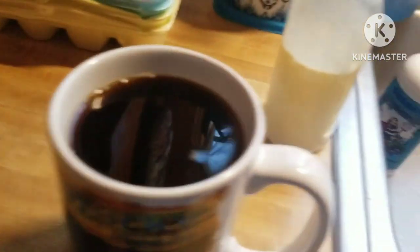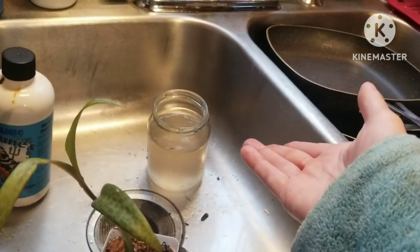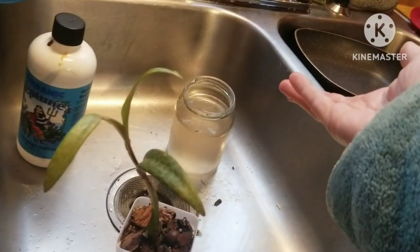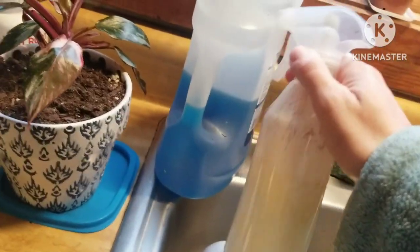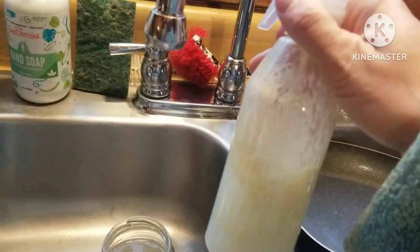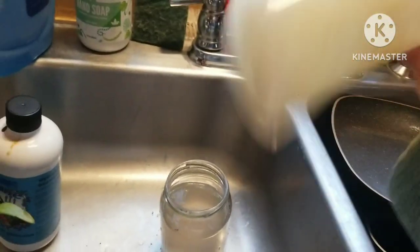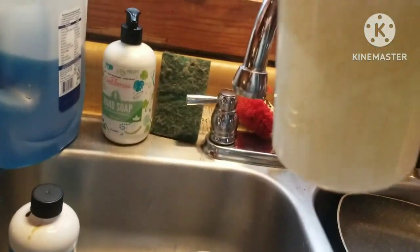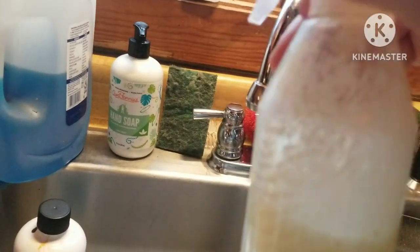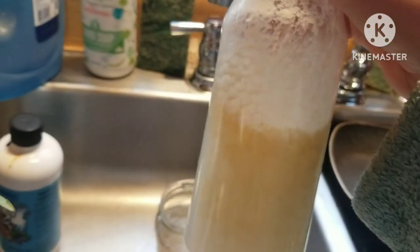I've probably got an overkill on fertilizer and will end up dumping some out, but you can see how much I put in there. Right here is neem oil, a drop of Dawn dish soap, and the rest is rainwater. I put in about a quarter teaspoon of neem oil and just one tiny drop of dish soap — you can't even see it suds. The dish soap is just to help the oil emulsify with the water.